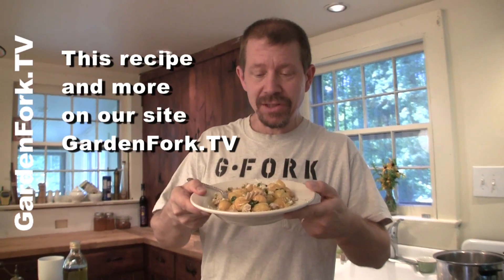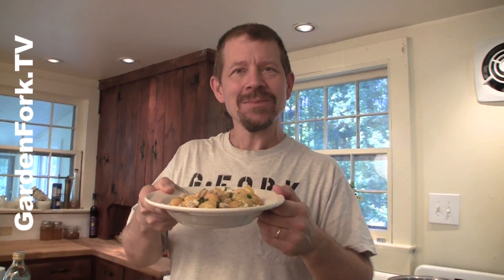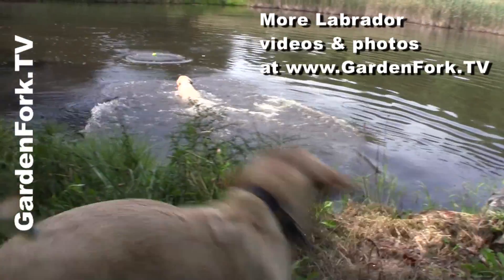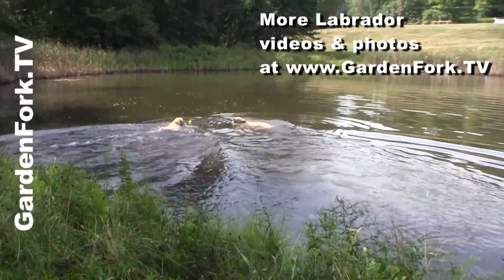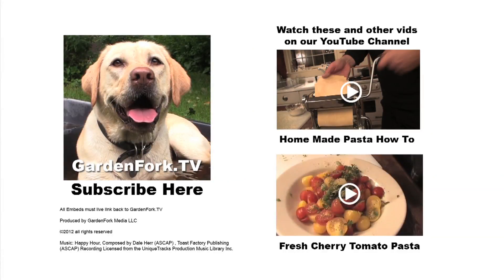We're going to post this recipe on our site. If you guys have suggestions for what to do with cherry tomatoes, we'd love to hear from you at GardenFork.tv. If you like what you see here, click the subscribe button on YouTube or iTunes. If you're on our site, click the button and sign up for our email newsletter. Leave comments below, and just enjoy your day and your garden. See you later!